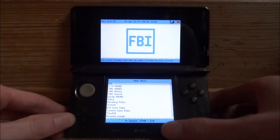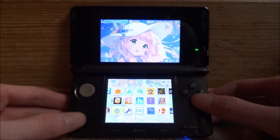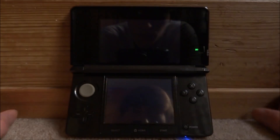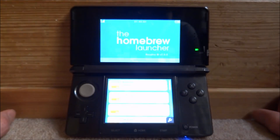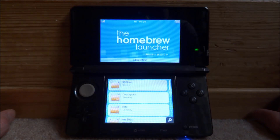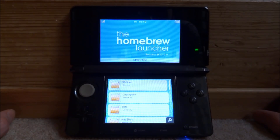We can come out of this as well. Homebrew launcher — let's just launch into this. There you go, that works perfectly fine. So that is pretty much it for this video. If this helped or you guys enjoyed, make sure you like and subscribe, and I'll see you guys in the next one.